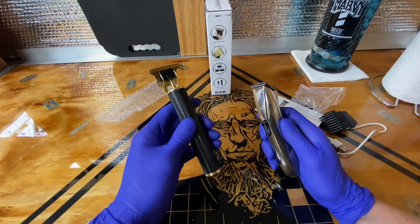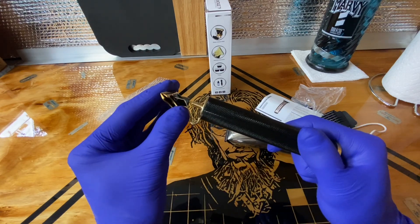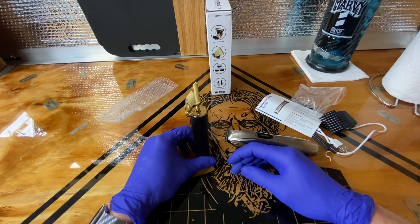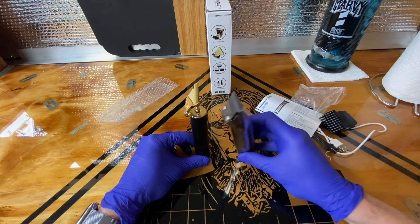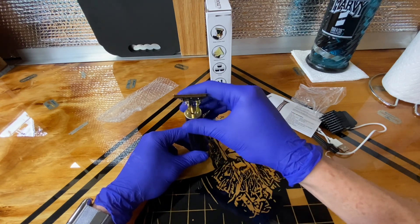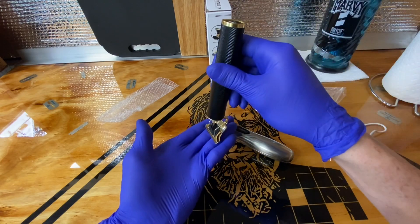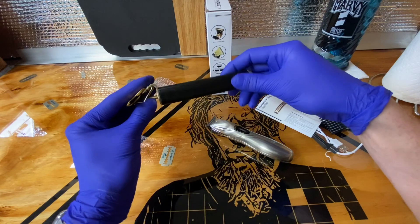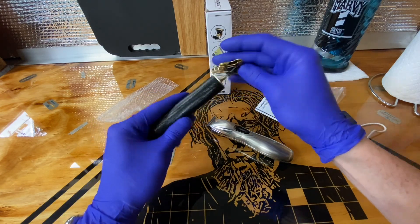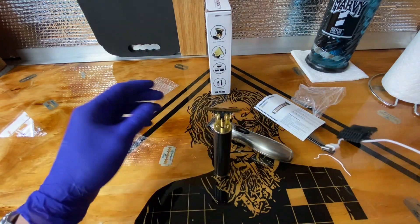Kids' skin is more sensitive to clippers and if you're not careful the clippers can bite them and leave little blood marks. So I may dedicate this to kids if it cuts well and doesn't bite. I also like it just because I can keep it cleaner. For those who like to dip clippers in clipper wash, there's no electronics from the blade area down, so you can dip the whole thing in, let it run, then dry it out with an air compressor, oil it up and it's good again.